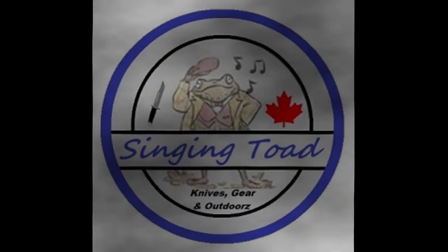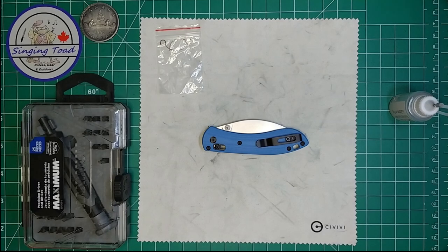You're watching the Slinging Toad YouTube channel. Hey folks, Slinging Toad here — thank you for tuning in to my channel today, and I hope you're having an absolute energizing day.